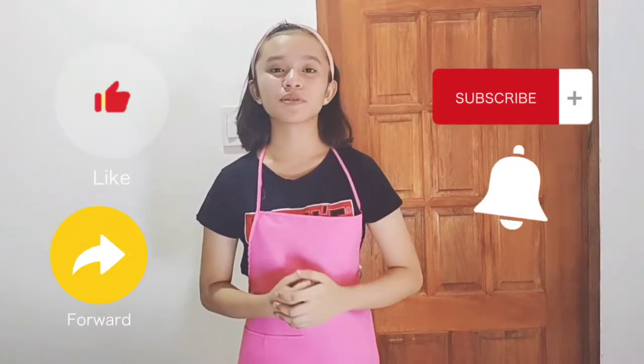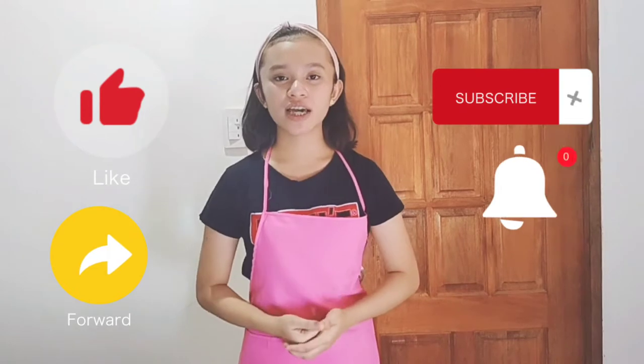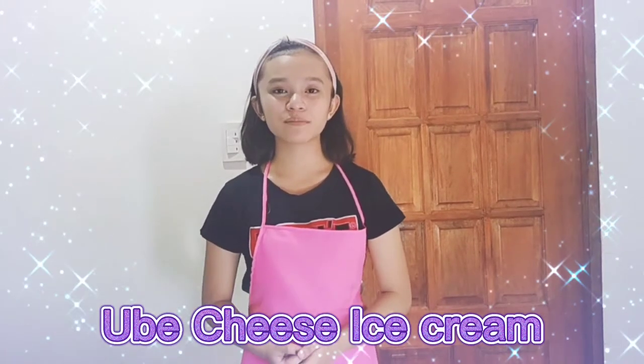Hello guys, welcome back. It's me again, ang Team Chef ng Bayan. But before that, don't forget to subscribe, like, and share. For today's video, gagawa tayo ng ice cream. At ito ang Ubi Cheese Ice Cream. Just relax and enjoy my video.